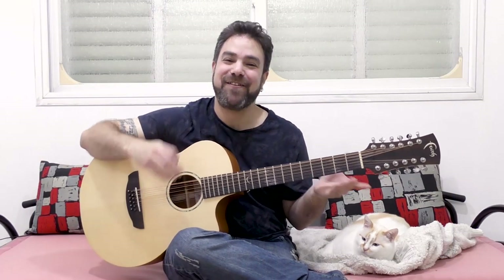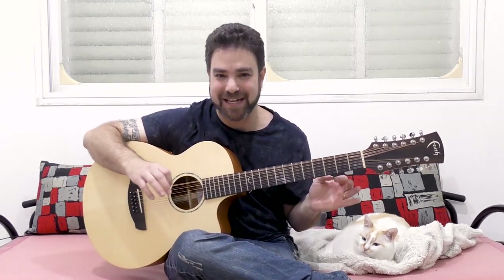Hey there LickinRiffers! Welcome back to yet another awesome 12-string guitar lesson here on LickinRiff, in which I want to discuss the shifty and crafty topic of 12-string soloing.